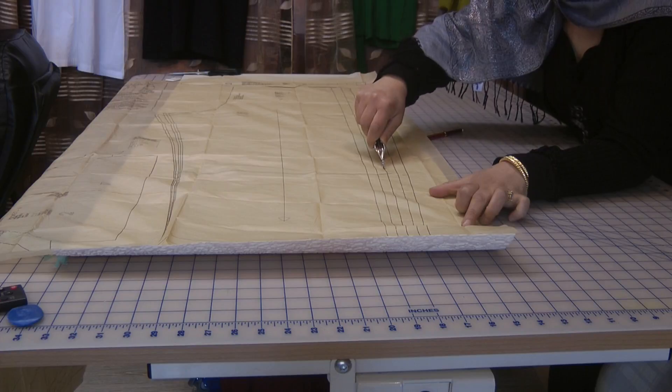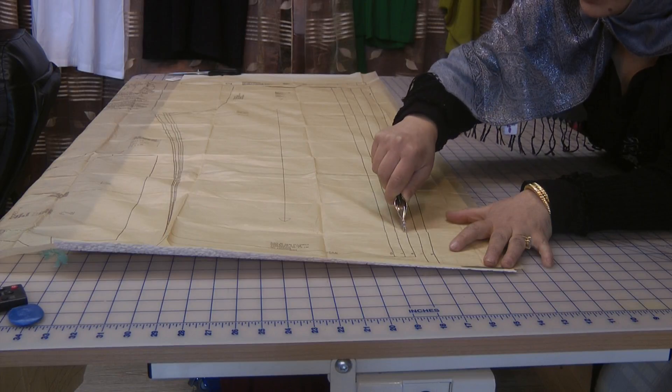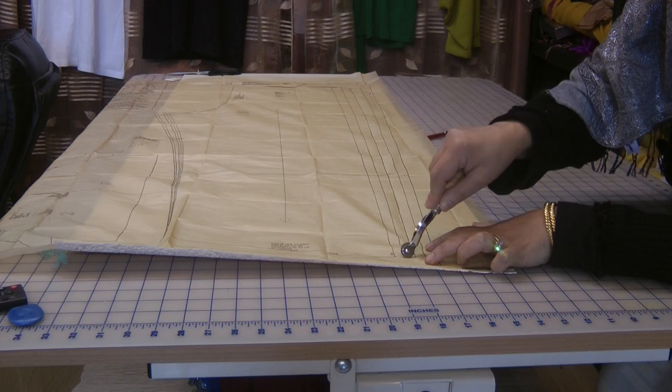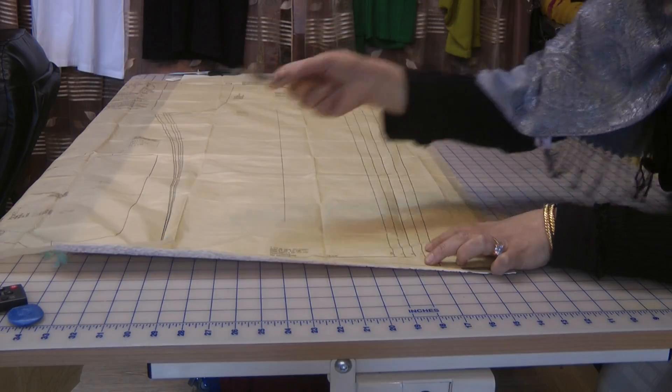This is probably one of the beauties of using a pattern compared to freehand cutting. Obviously defining all these measurements by freehand is a lot harder than actually using a pattern. With a pattern, all the hard work has been taken out for you and you go back to basic sewing.